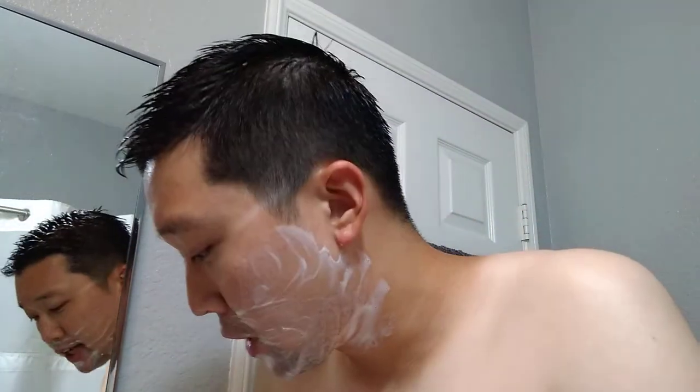Hey guys, how's it going? This is Tim Shaves and today's going to be a quick shave. Going with some familiar equipment and also software that I'm learning to use. Let's get right at it. Hope you guys are having a good day. It's a holiday, a better holiday for some of us. Happy Juneteenth.